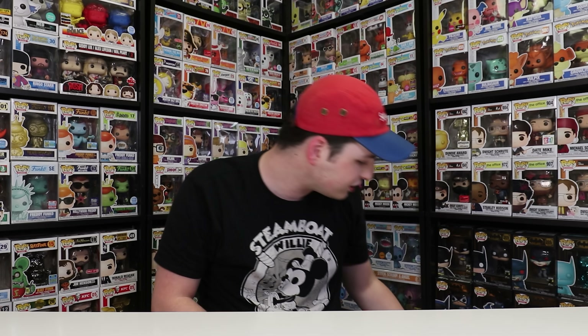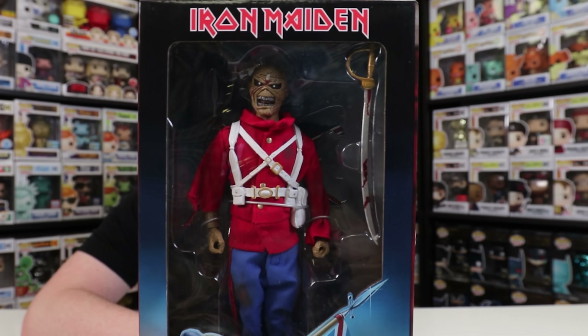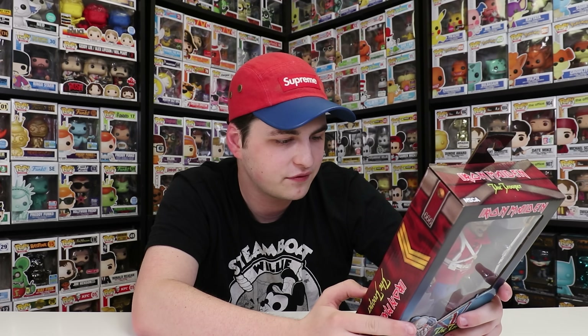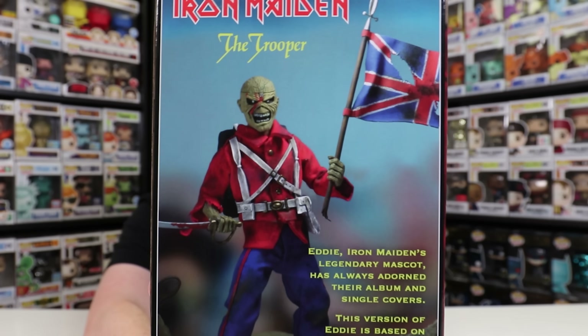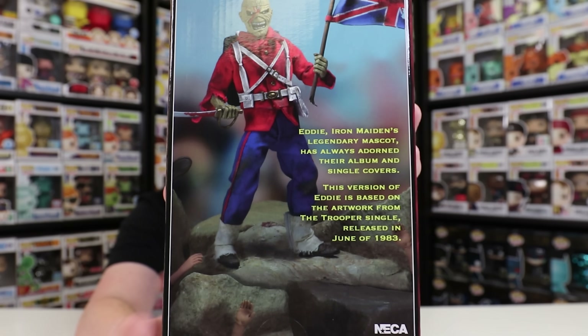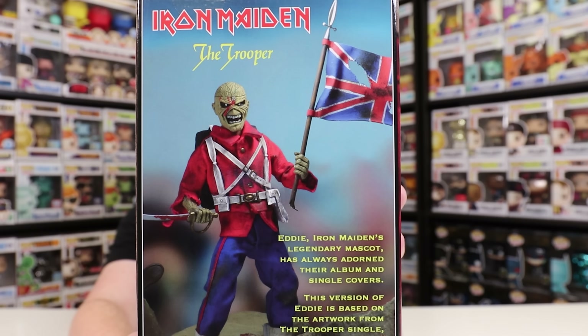Now let's get on to this one, which is the Iron Maiden the Trooper. It comes with a sword as well as a flag in the back, and that is such a sick figure. These things really do look great. On the back here is another shot of the figure out of the box, and I'm noticing some arms around the bottom — I'm wondering if they used other NECA figures for that. Down there's like a hand there, as well as another one. Definitely a really neat shot.